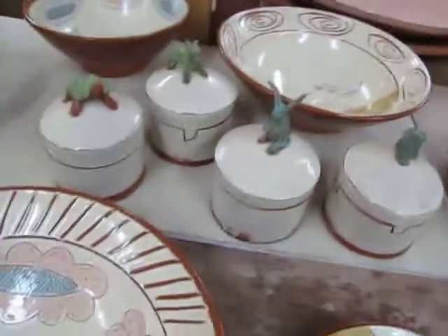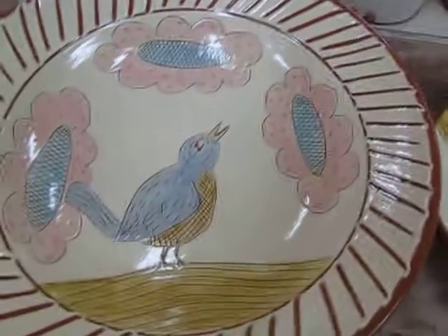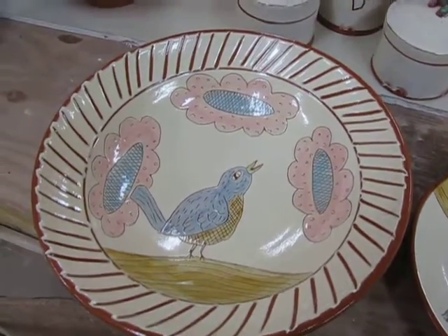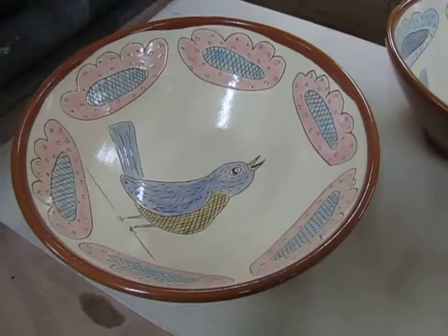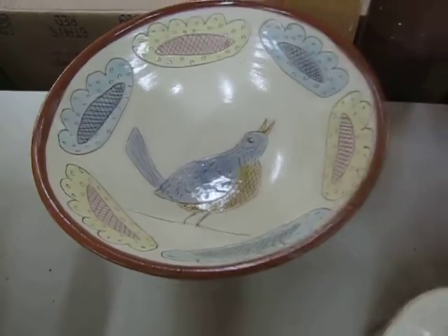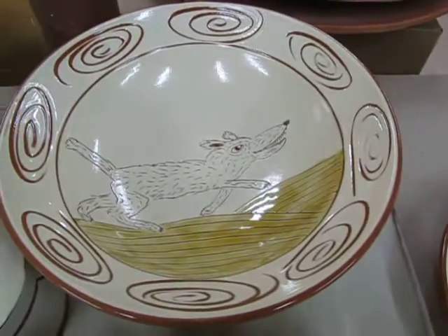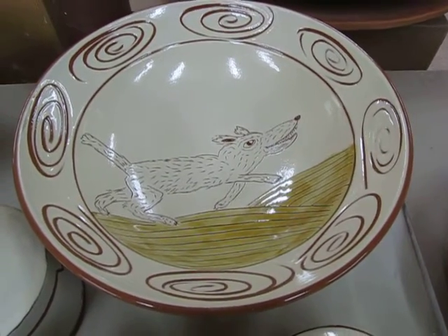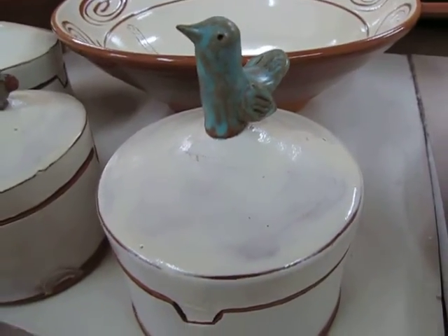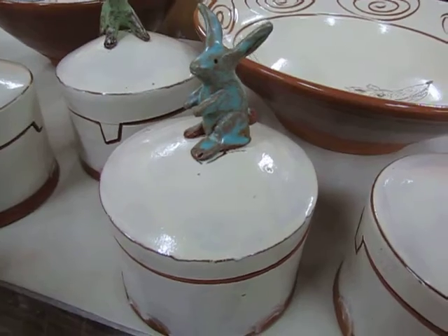Hey, good morning! Just unloaded the kiln and I wanted to show a video of some of these pots that just came out — quite a few medium and a little bit larger serving bowls in there. And these animal jars — I think these are fun, I really like these.